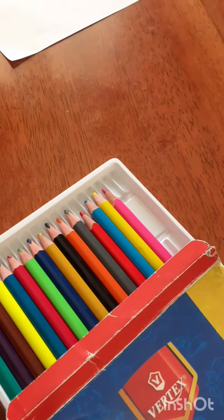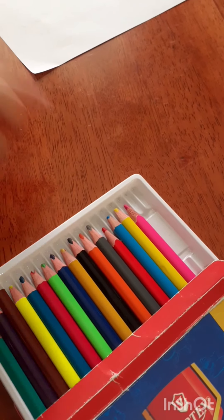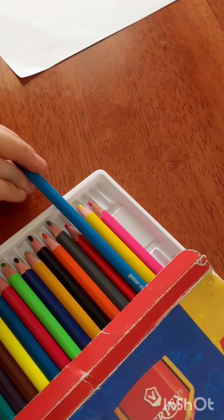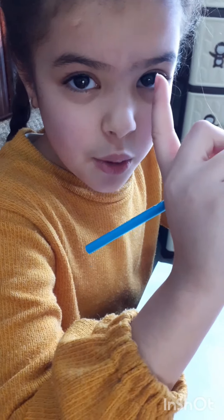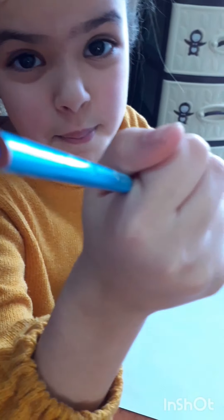Now let's color it, let's do this! Pause the video and get your colors. What color dolphin would you do? Let's do normal blue because that's usually what dolphins are. It's gonna take a little longer so we're gonna color it and come right back.